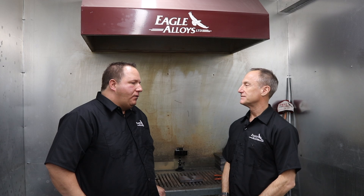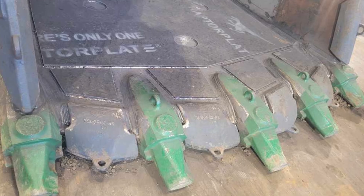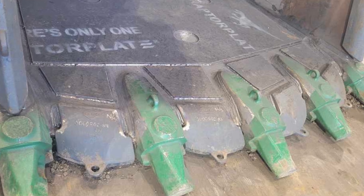All right Jamie, we're gonna do another bit of wire here. What are we running today? We're running our Eagle 881 FMG flux core wire. It comes in 0.045 and 1/16. This is our number one selling wire for repairs on heavy equipment. It's a one percent nickel wire.